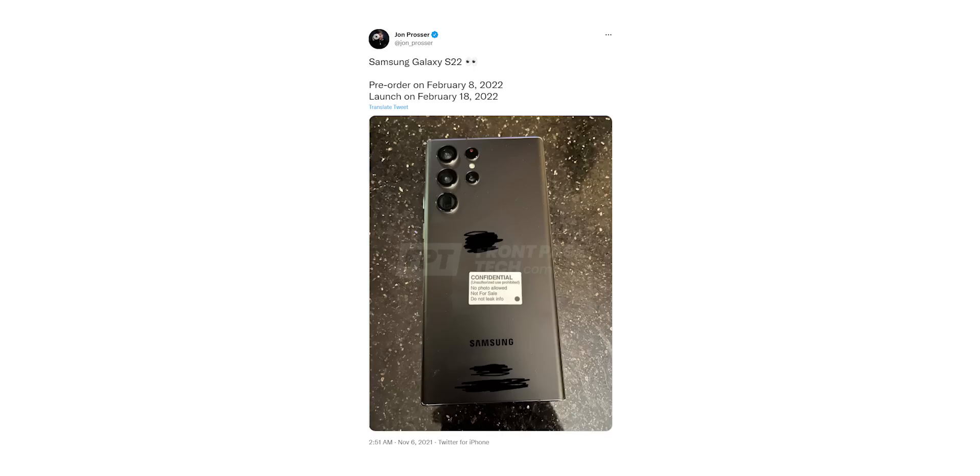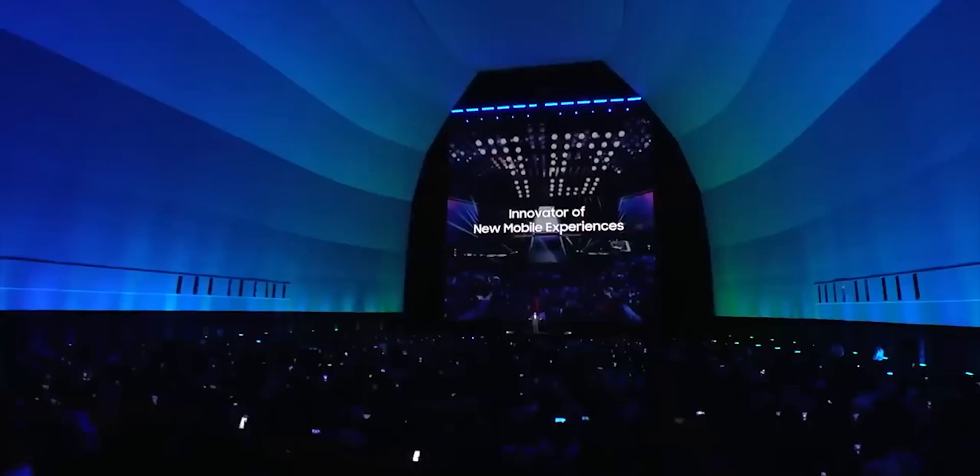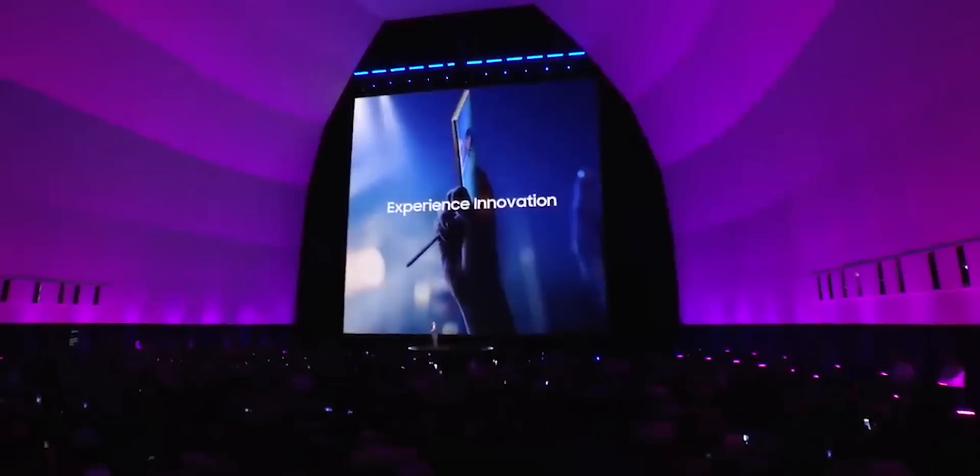According to Jon Prosser, the pre-orders will begin from the 8th of February and the phone will be available in stores from February 18th onwards. Usually pre-orders begin on the same day as the Unpacked event, so this pretty much means the launch event will take place on the 8th of February as well.